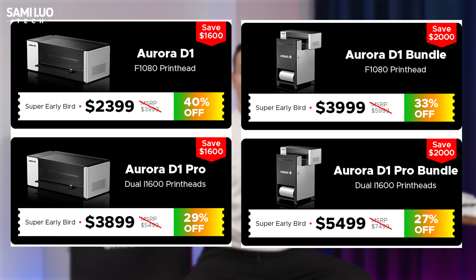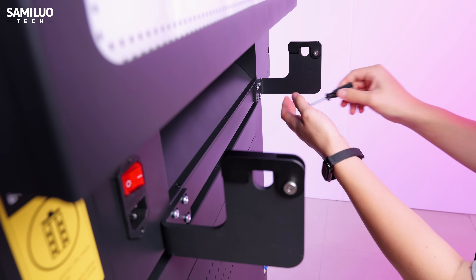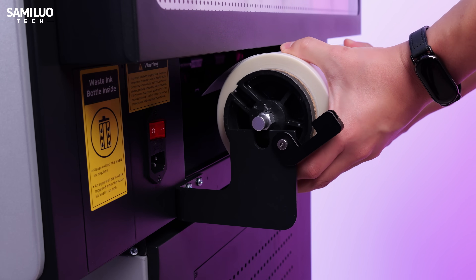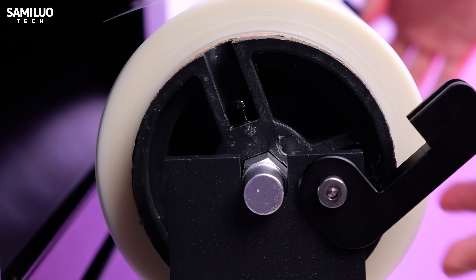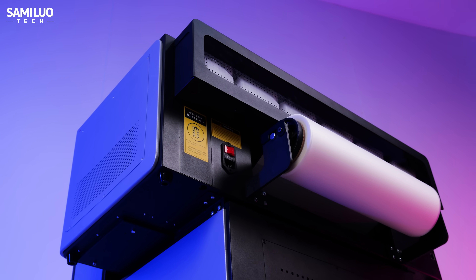They also sell them separately — at least the prices are on screen. When you get the machine, most of it is pre-assembled; you only need to install the bracket for the transfer film, which is very simple. Now let me walk you through the full design and along the way show you how to use it.